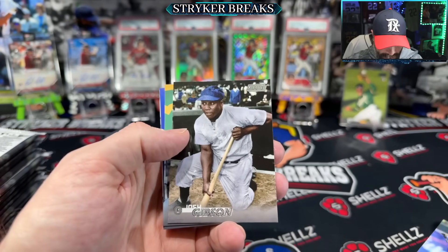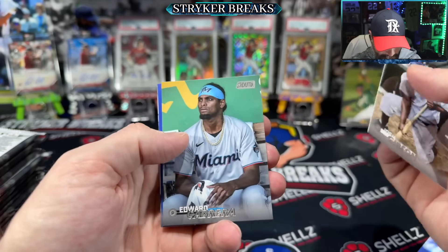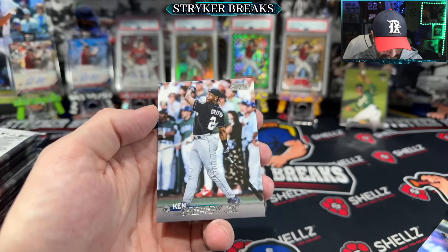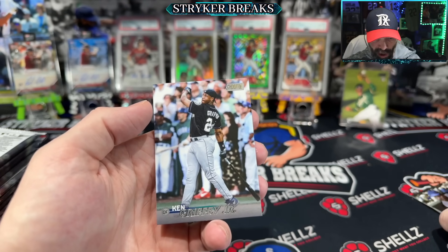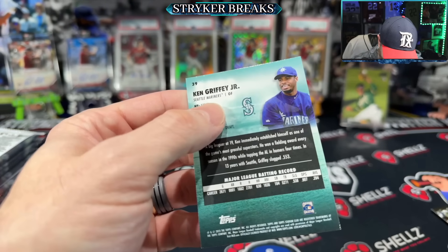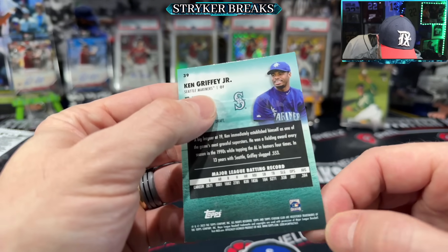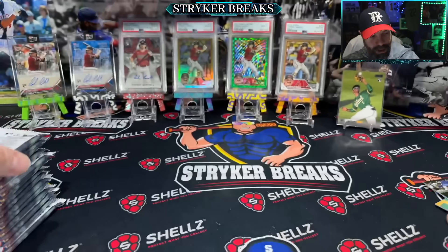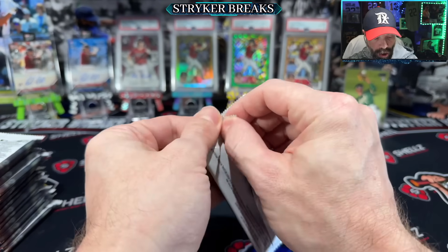Chris Bryant needs to stay on the field. Old-timer Cabrera. We got the kid. I'm not going to know image variations either if we happen to get one. We got a nice dinger on the back of that one. I have no idea — I haven't watched anybody open these yet.